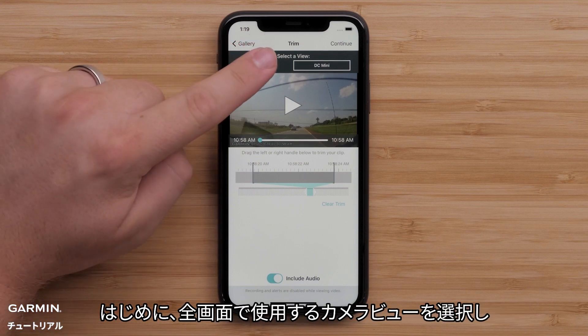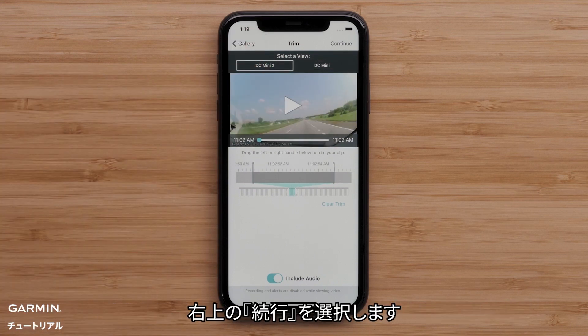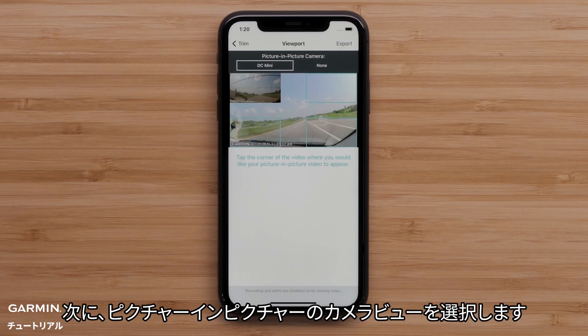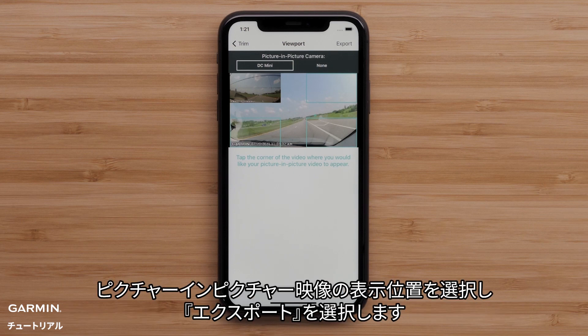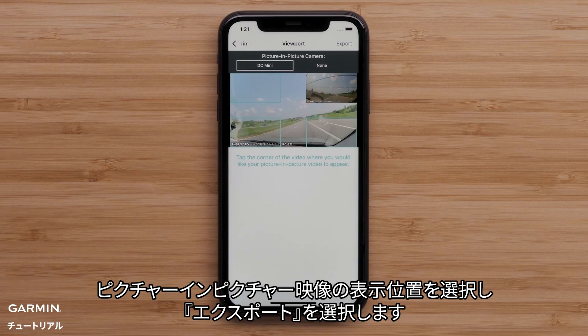First, choose the full-screen portion of video from the available camera views before selecting Continue in the top right. Then select the camera view to use as the picture-in-picture portion of the video.